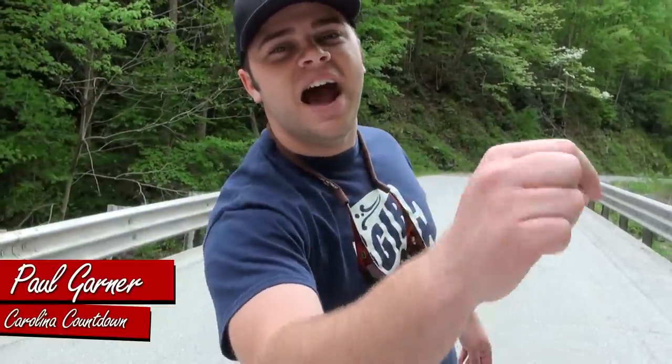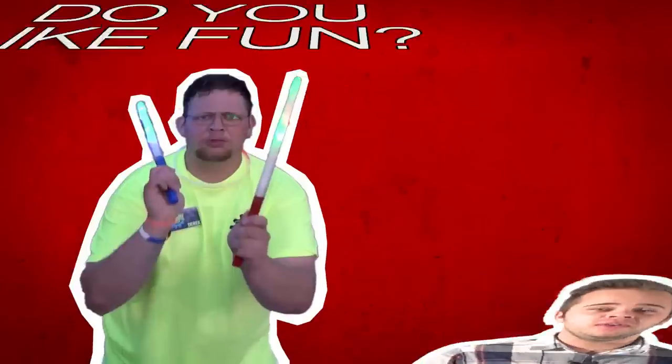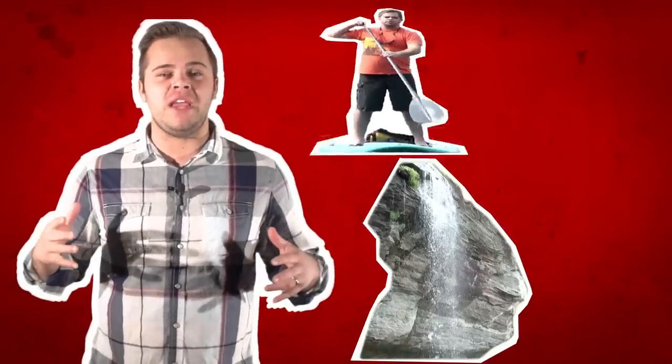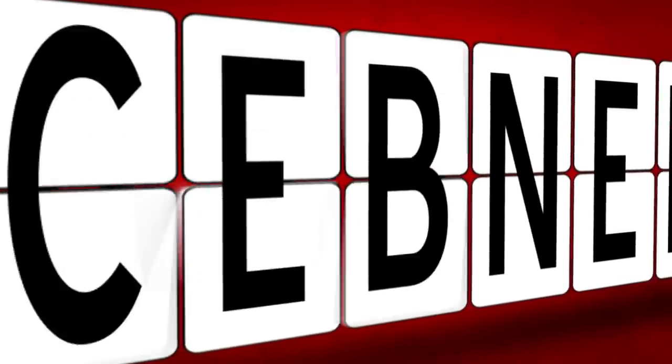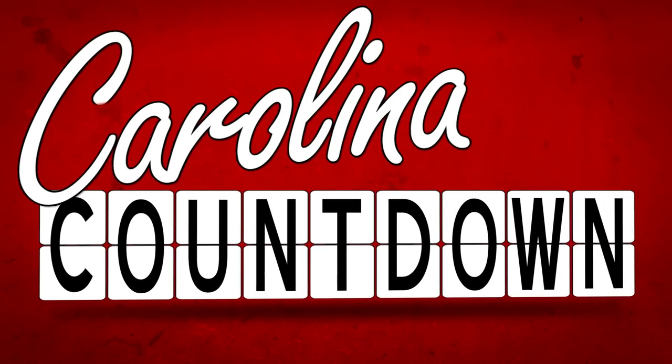Hey, I'm Paul Garner with Carolina Countdown, and your countdown starts now. Do you like fun? Well, so do I. Let's go. We're going to discover new places, try new things, and eat some great food along the way. So pull up a chair and get comfortable. You're watching Carolina Countdown.